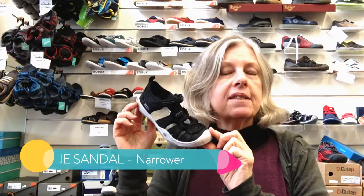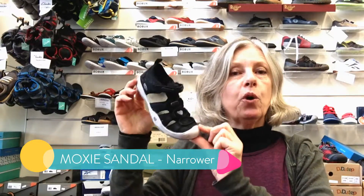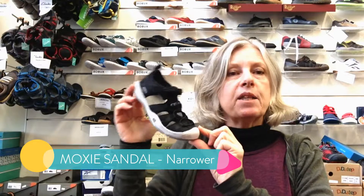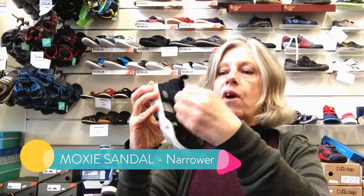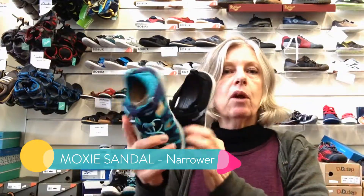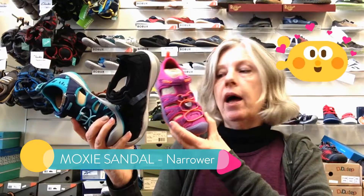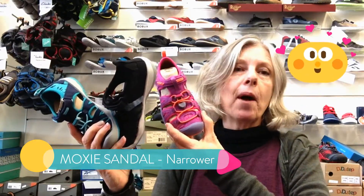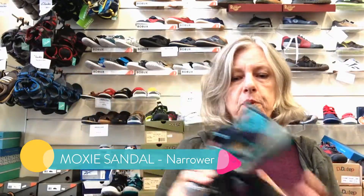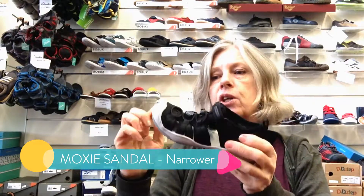At long last we've got a narrow fitting sandal for those that require it. A lot of the time the Keen sandals have been too big and bulky and wide for narrow fitting children, so this one could be a winner for your child. It's the Moxie — it's a sandal, it has velcro across the top, and it comes in three different colorways: black and white, turquoise blue which could be boys or girls, and a purple bright pink orange one as well. These are even lighter and bendier than the other styles we've been through so far.